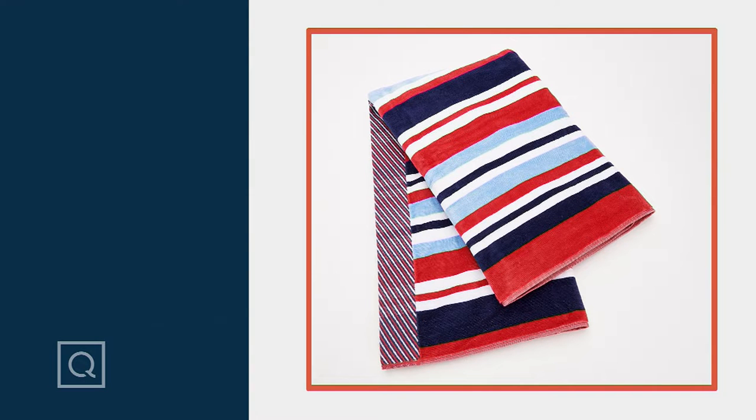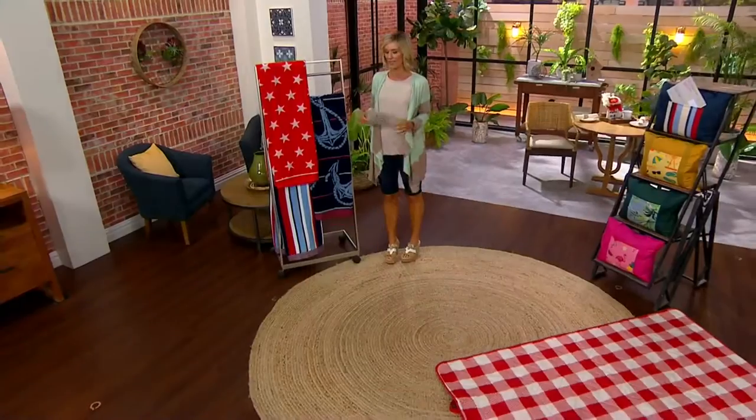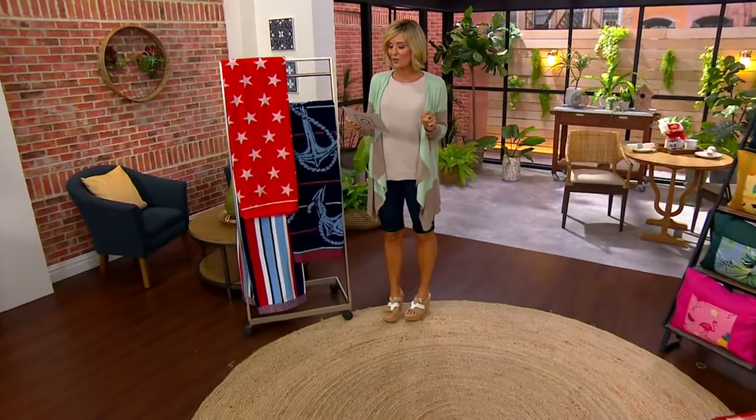Weekend, we are celebrating, and we have for you on a clearance price the oversized Americana beach towel. I've got to get multiples of these. On a clearance price of $17.96,